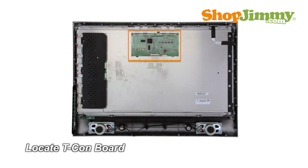The timing control board, or TCOM board, is a part of your TV's LCD panel assembly. It is connected to the main board via the LVDS cable and to the LCD panel via flat ribbon cables. The TCOM board is centered at the top edge of the back of the panel and can be hidden under a metal or plastic cover.